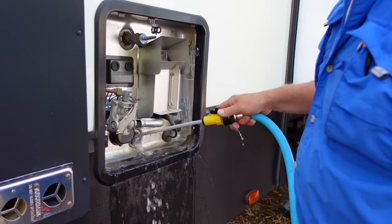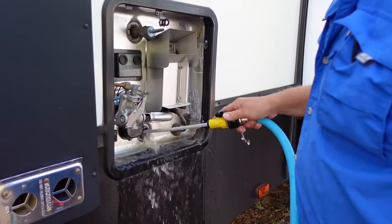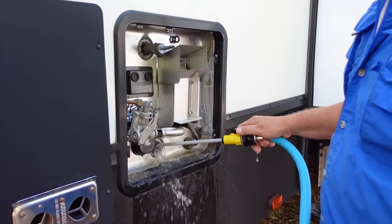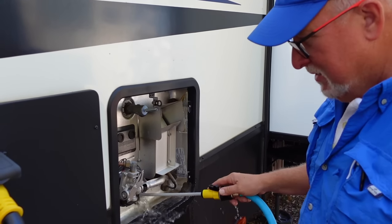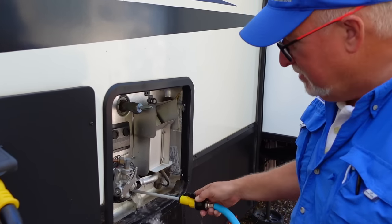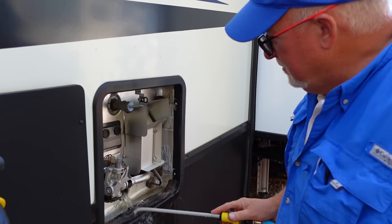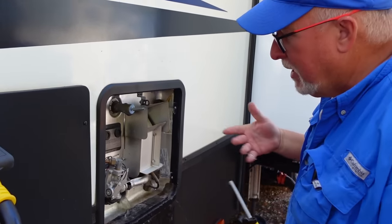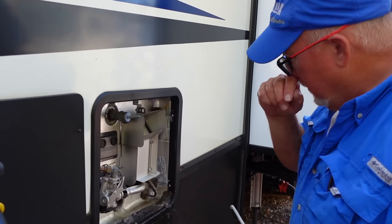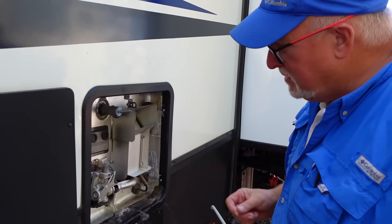Now again, if you have an Atwood or an aluminum tank and you start seeing things come out — meaning you didn't have an anode in there and didn't add one later — that would be an indication that it's time to put one in. That's an indication that the water is starting to interact with those aluminum and other metals inside of your tank, and it's time to put an anode in there and let that do its work.